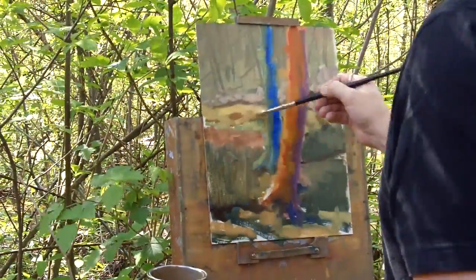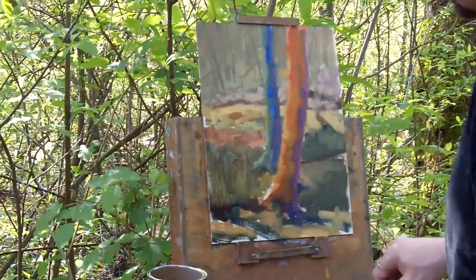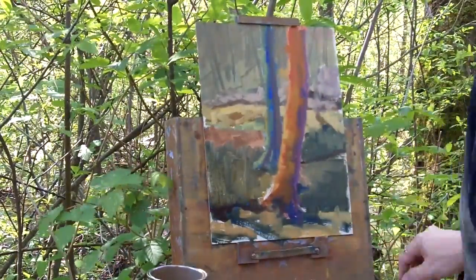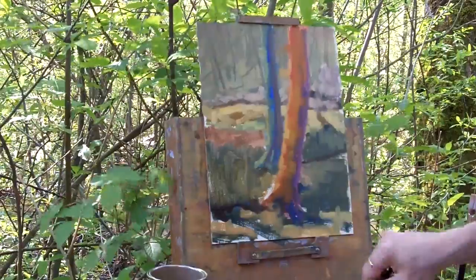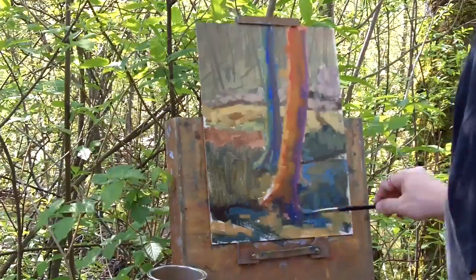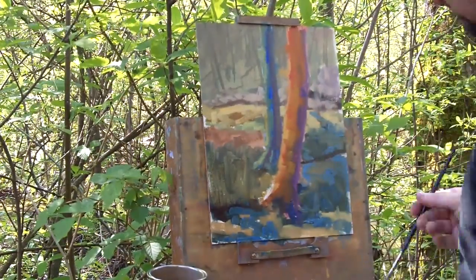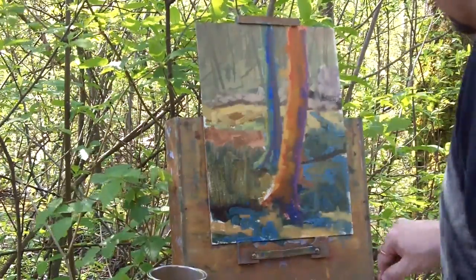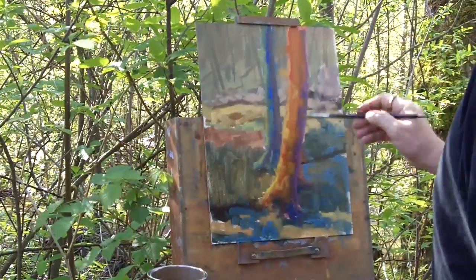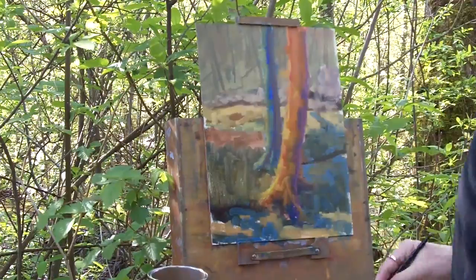Moving into the water as it comes down and across into the trees, throwing in some violets — even though it's a cool tree, you can put some warmer cools in that tree, but not too much because you don't want to compete with the warmer tree in front. Throwing in some sky reflection in the water always helps bring the water to life, and adjusting how the tree looks on the bank and within the water.